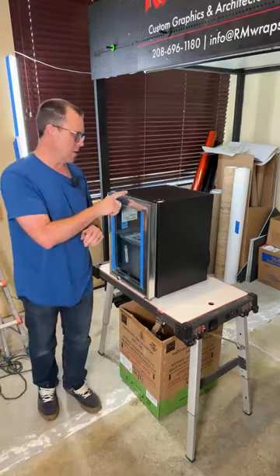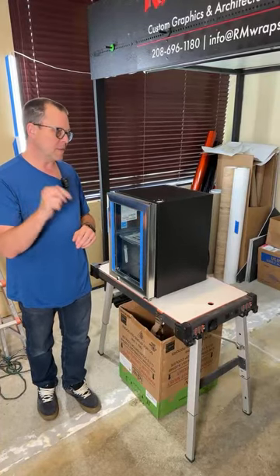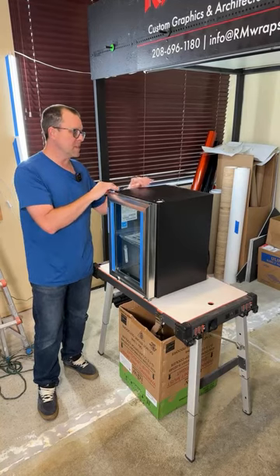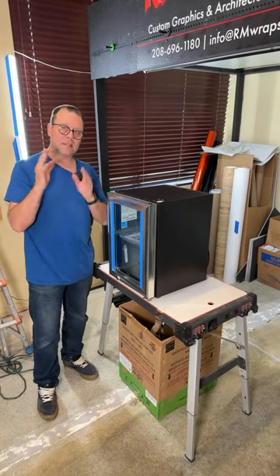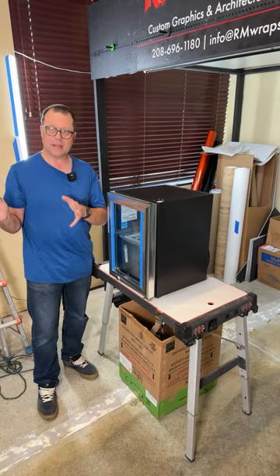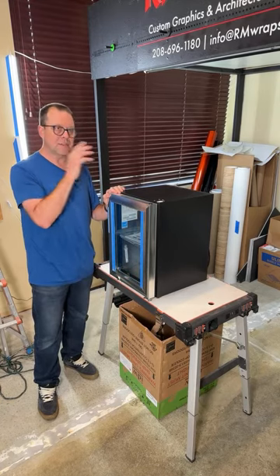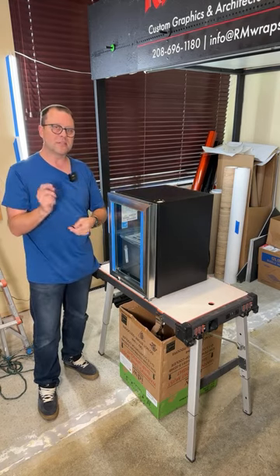We also have templates on our rmwraps.com website. If you go to the bottom, it says free templates — you can download templates for whatever units you have. Anytime we get a new unit, we take exact measurements of the sides, the front, and the glass part of the door. You can design something and send it to us, and we can print the vinyl and ship it to you, or do the full service and ship it anywhere in the United States. You just send us the addresses and we'll ship it to you.